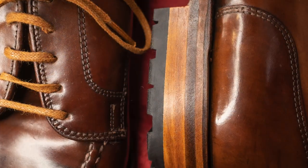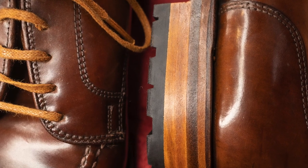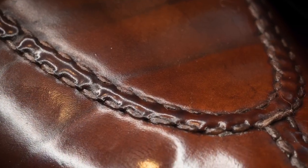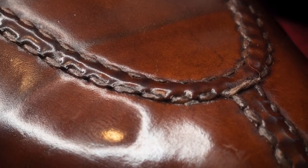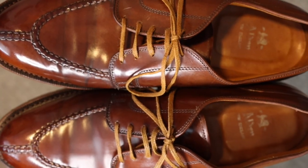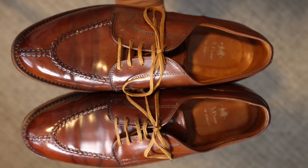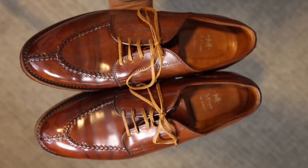I wanted to draw you into the details of this shoe as well as to pan out and show you the big picture. I hope you've had a chance to appreciate what I've done here to get a pair of Ravello shell Norwegian split toe derbies to come back to life for another life on my feet — refreshed, revived, and recrafted.